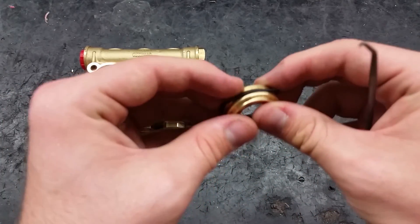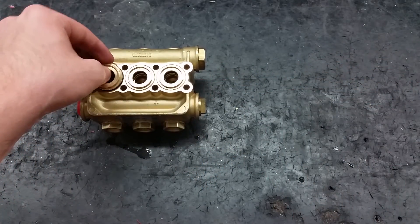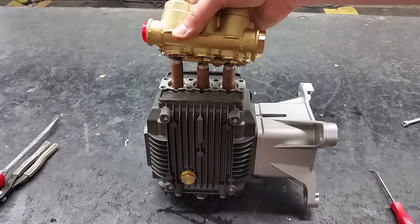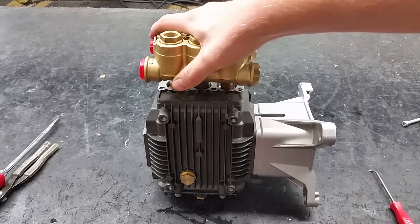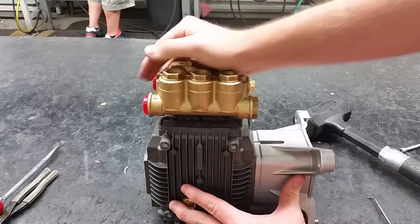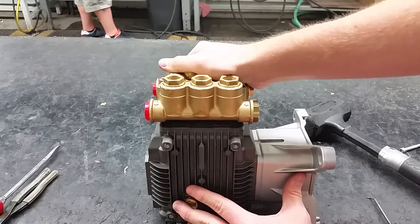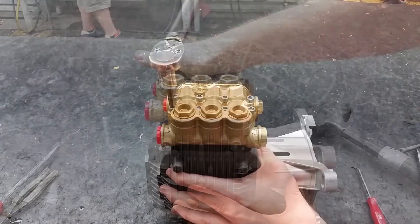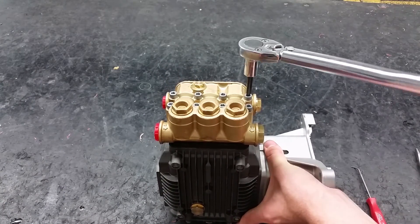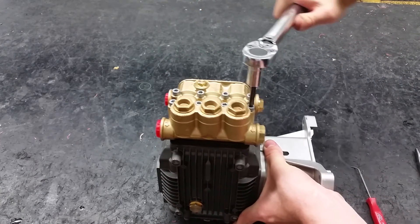You can put all the stabilizers in. Place the manifolds securely onto the head. Reapply the eight manifold bolts in a criss-cross pattern to evenly distribute pressure. Torque them to 133 inch-pounds.